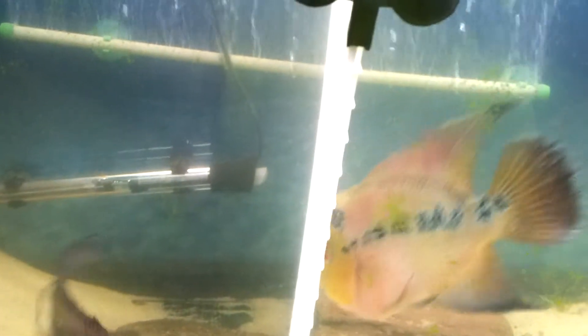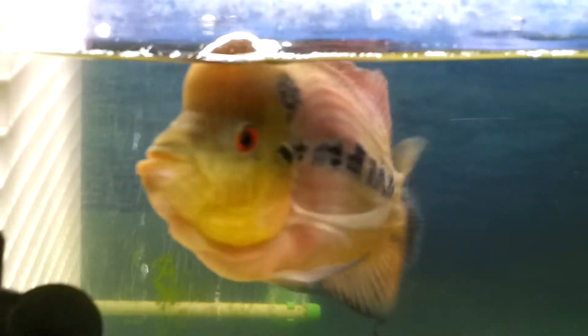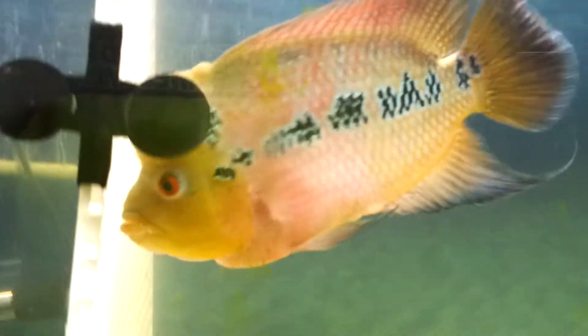It don't take much to get these two started — they are crazy man. Well, that's the new update of my flower horn tank.